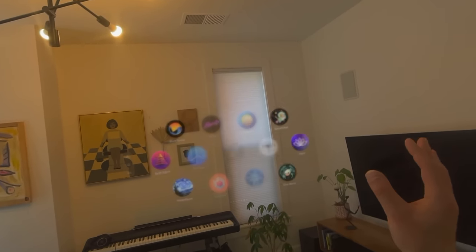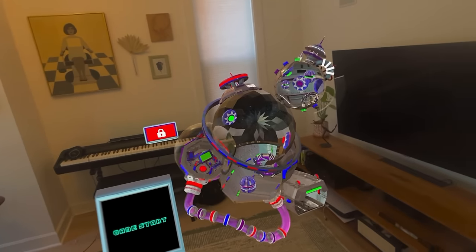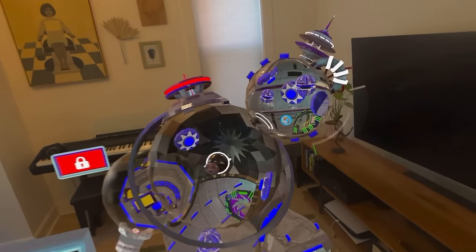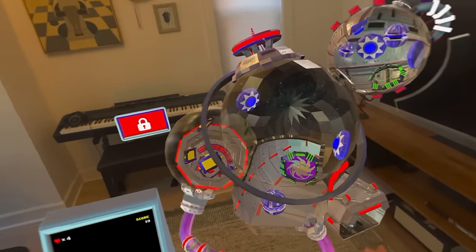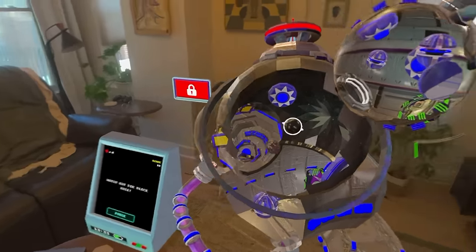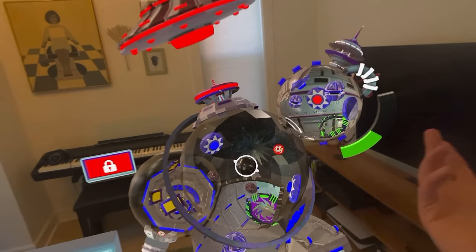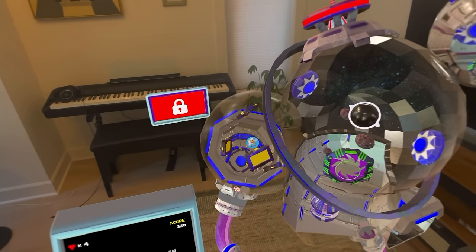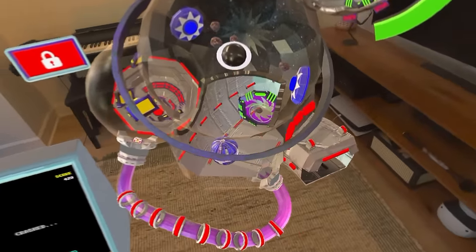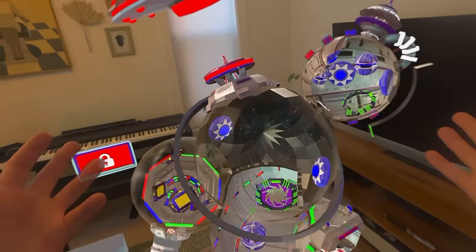Next up, we have Space Pinball — a 3D pinball game. We can move it anywhere we want. It's kind of arcadey but still 3D, and you can shoot your pinball anywhere you want. I'm still trying to get the hang of how this game actually works, but this gives you a feel for the graphics. You can walk around the whole environment. It seems like at any time I can also reshoot the ball when it's in midair in this space environment.